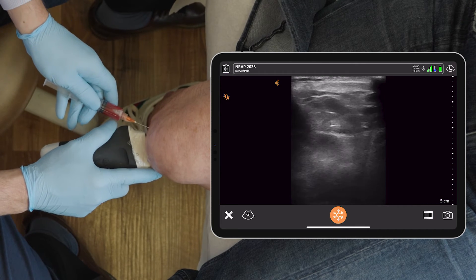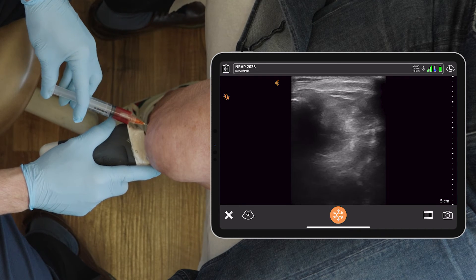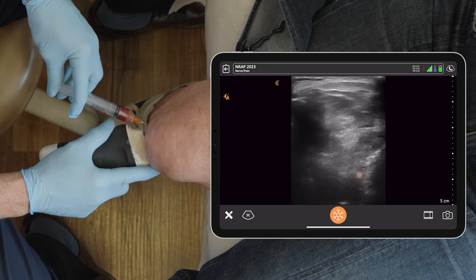Pinch. We're in the joint and we're injecting. You can see on the bottom right corner the medication spreading.